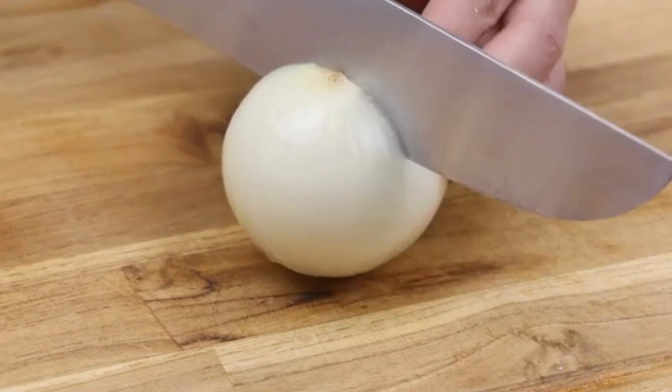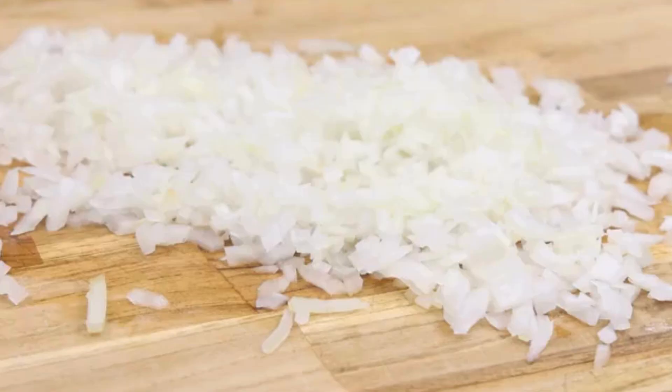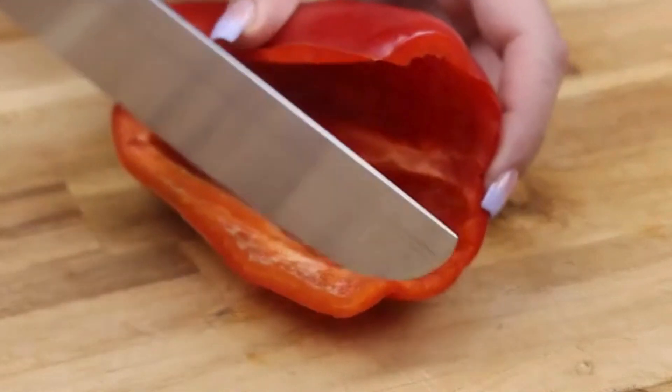To start our recipe, I will chop an onion into small pieces. Then I will cut half a red bell pepper, also into small pieces.